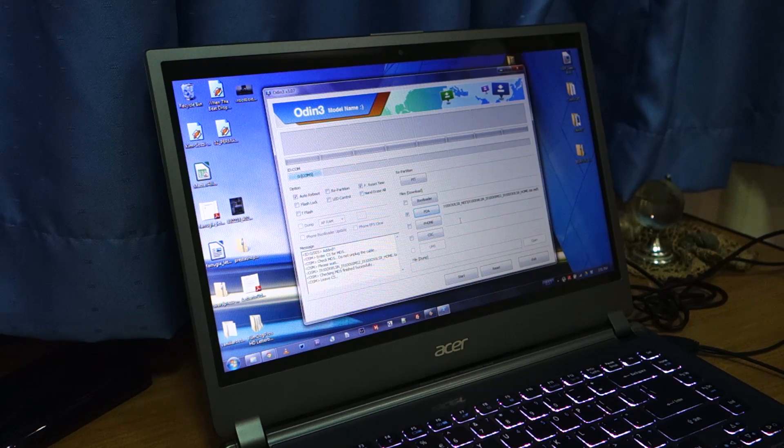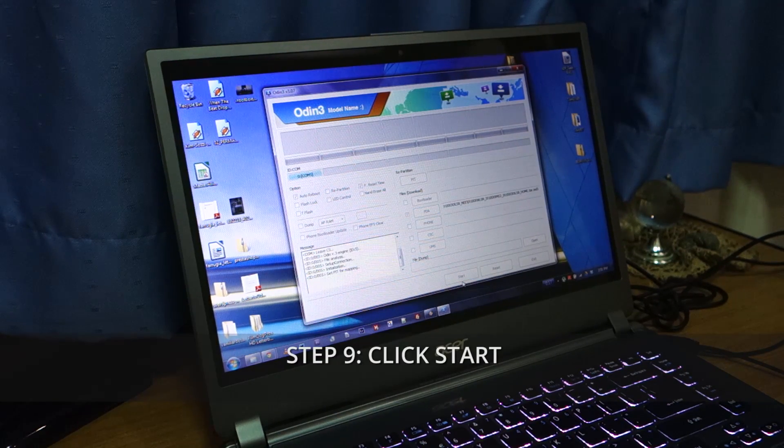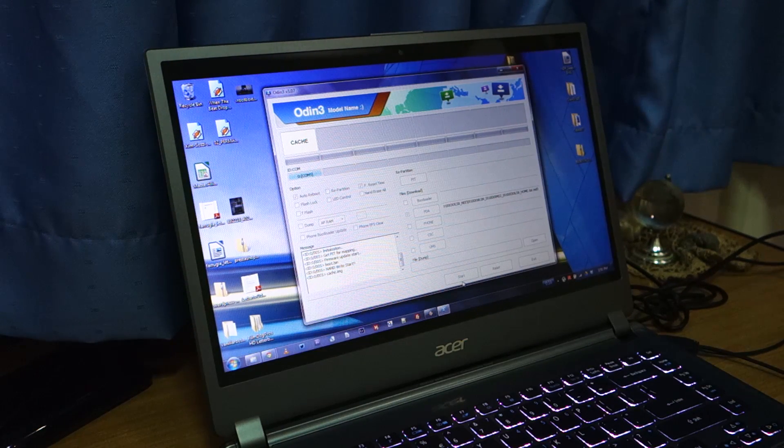Everything looks fine, so the next step is to click Start. It's going to begin flashing the XWLSN Jelly Bean firmware for the Samsung Galaxy S2. I'll be back once it's fully flashed.